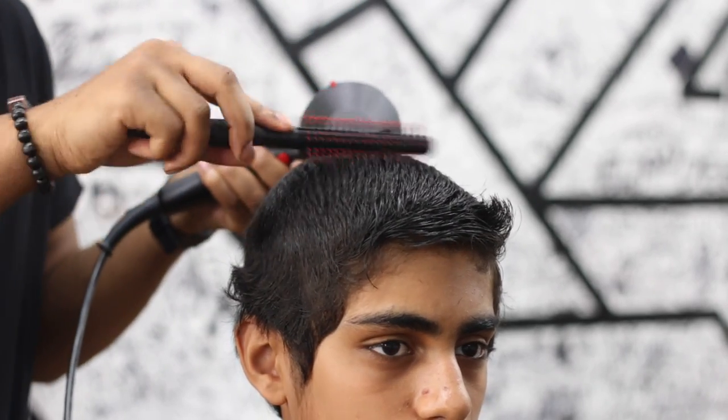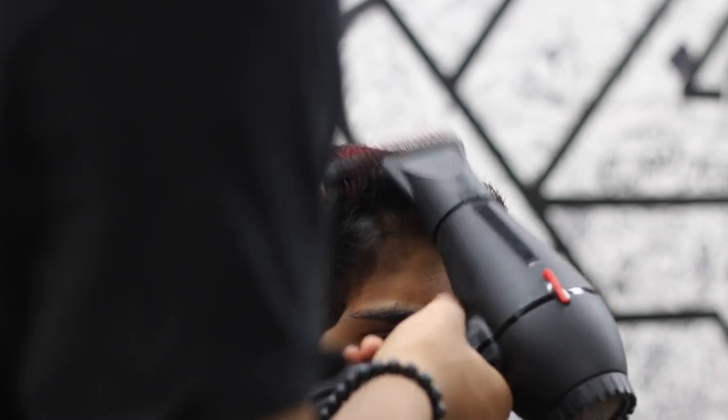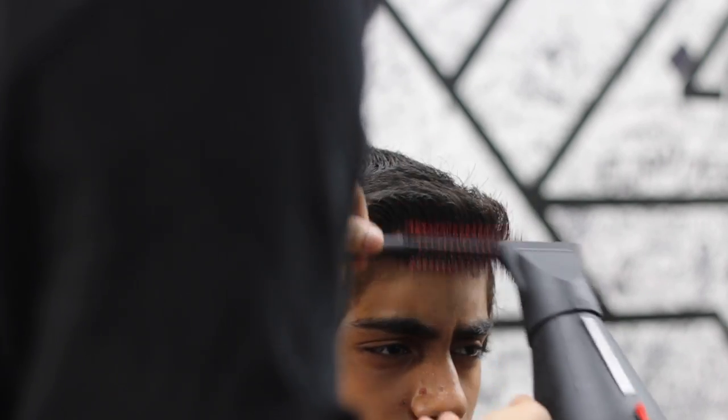I'm just lightly blow-drying to make sure I'm preparing the hair for the clipper. I'm essentially styling it right now so that I can have a nice set for my fading.